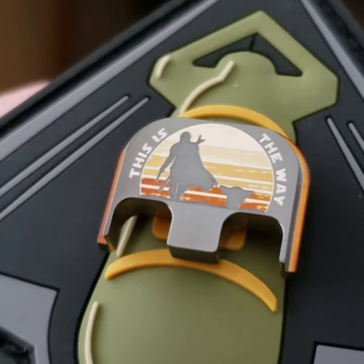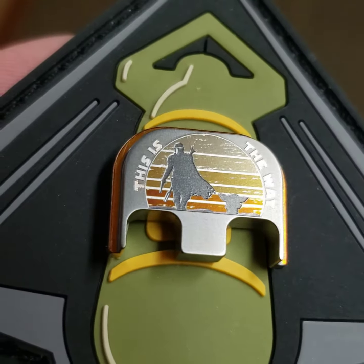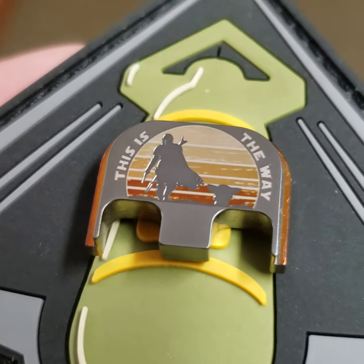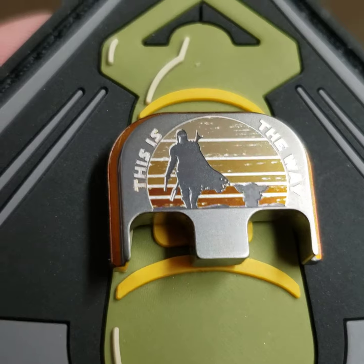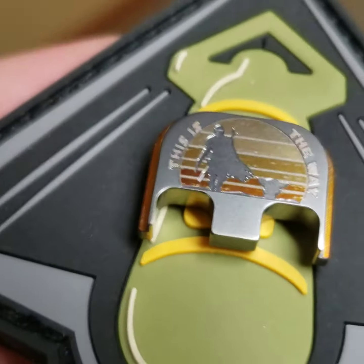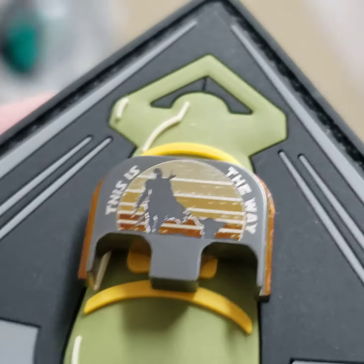I'll give you an idea of what it looks like in a heavy overhead light. Here it is in about a 3,500 lumen overhead light. And then I'll walk from this room to the next one where it's even brighter, to give you an idea of what it looks like inside.